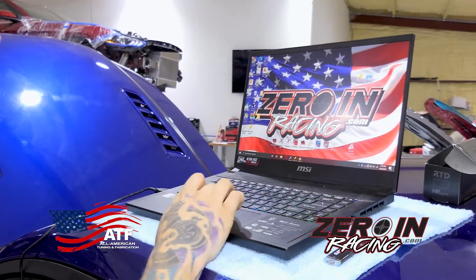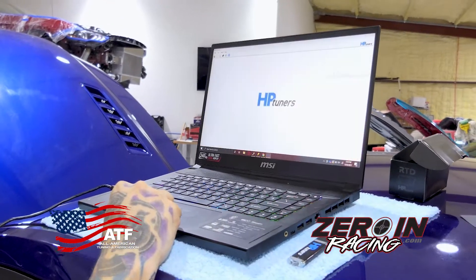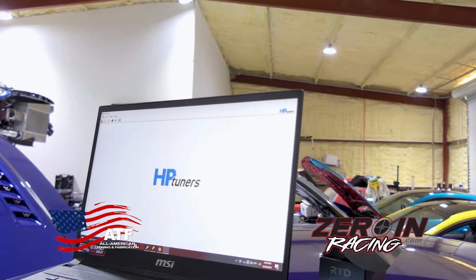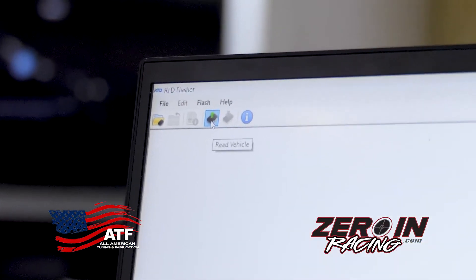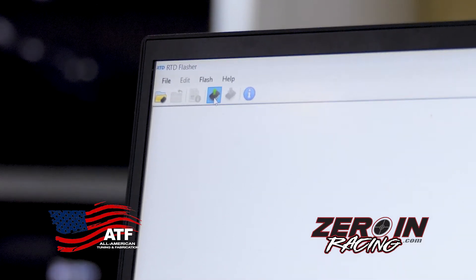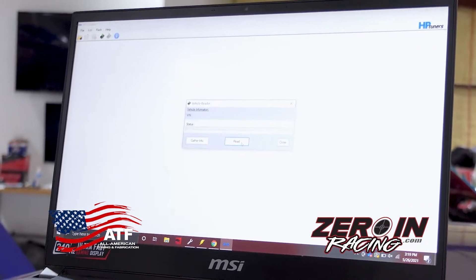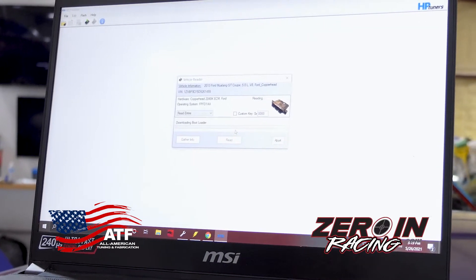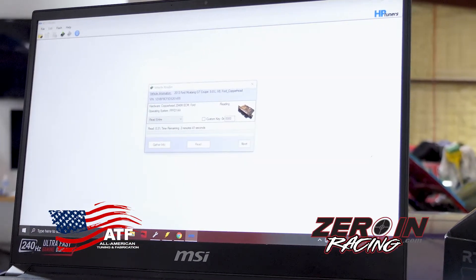Come to the RTD software that you'll download and open it up. As soon as you open it you'll notice there's not a whole lot you can do. You're gonna find this little ECU logo with the green arrow — it says 'Read Vehicle.' Double-click it and it's gonna bring up a dialog, and you're gonna click Read.